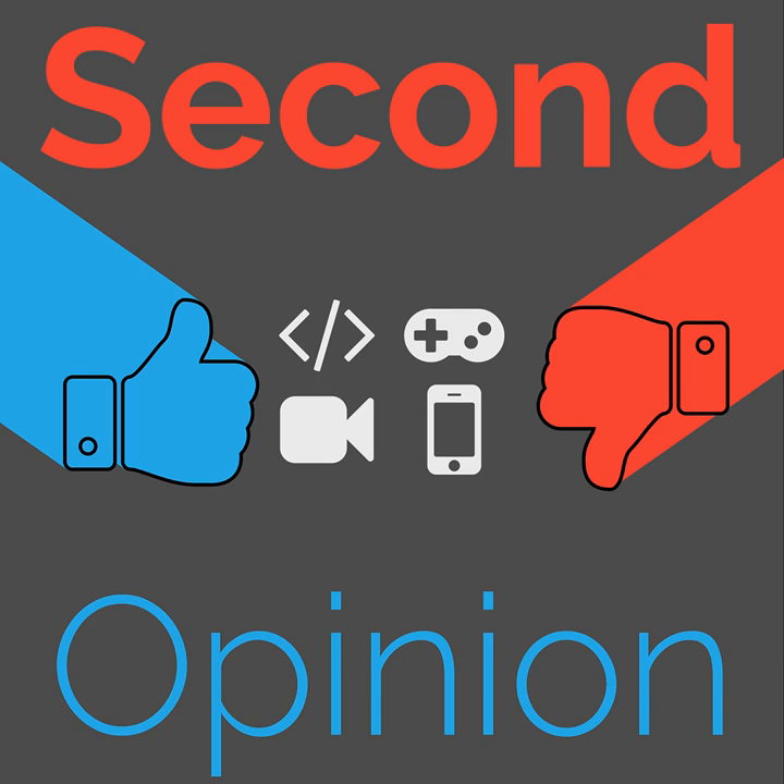Thanks for listening to this episode of Second Opinion. You can find me on Twitter at RandomR and on my website RandomRampersad.com. You can find us on Reddit at reddit.com/r/TheNexusTV, and you can support us on Patreon.com/TheNexusTV. Have a good one. TheNexusTV — podcasts from the technological convergence.